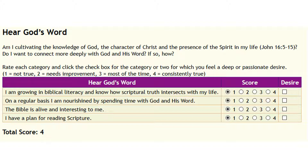There is a mistake in the online text — it should have said 'Do I want to connect more deeply with God and his word?' I may have that fixed before you see the video; hopefully I'll find time to change that HTML. Then it has four questions: Am I growing in biblical literacy, and do I know how scriptural truth intersects with my life? On a regular basis, I am nourished by spending time with God and his word. The Bible is alive and interesting to me. I have a plan for reading scripture.